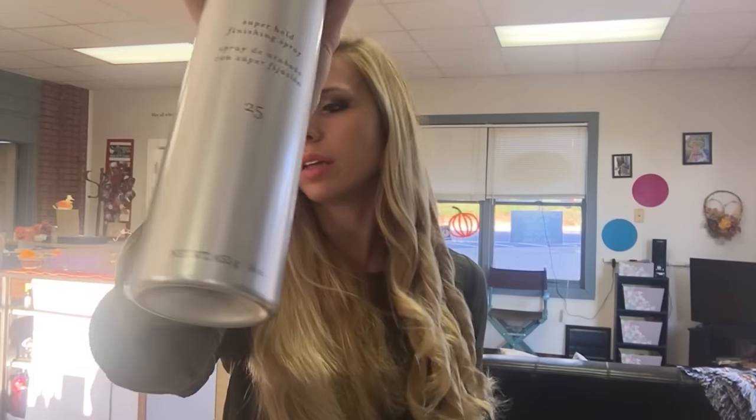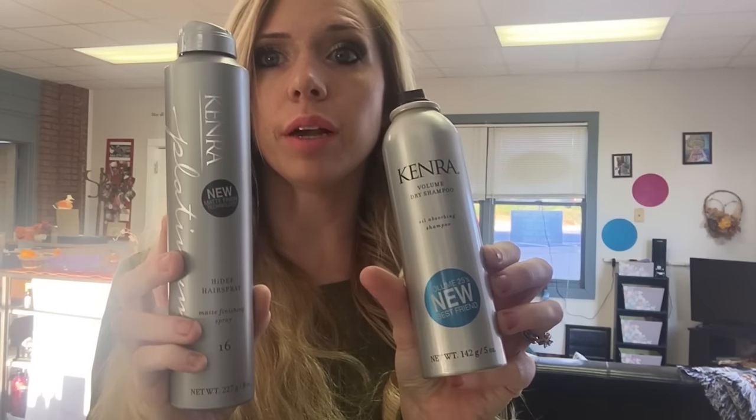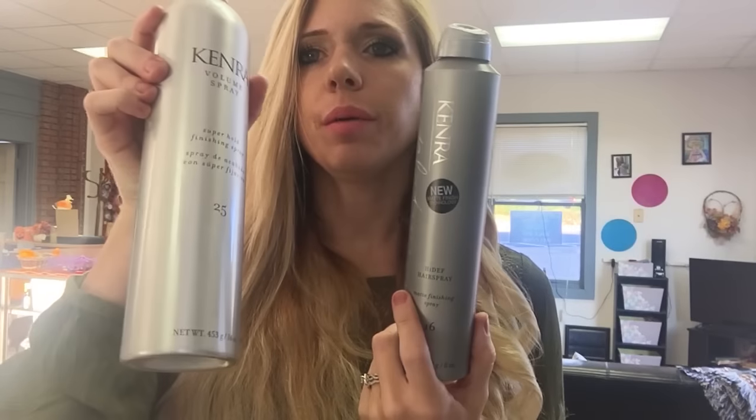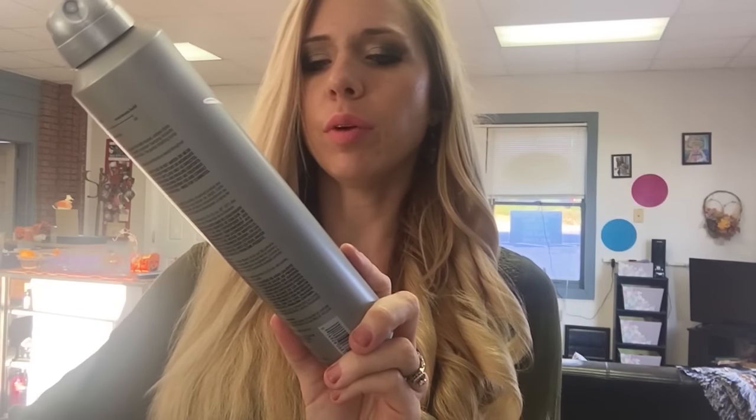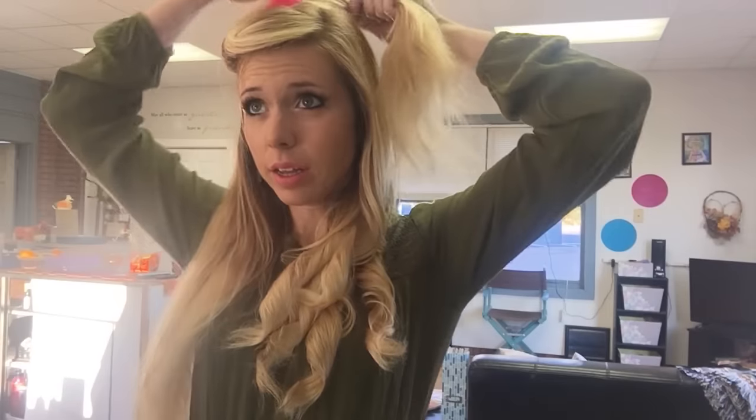I'm going to spray with some hairspray. I'm using my Kenra hairspray. I also have a new one — I have a new hairspray and dry shampoo that I'm trying by Kenra. This one is a 16, and I usually use 25, but this one is supposed to be more like a matte finish, so I'm going to try it today. It's got a lock on it — I'll turn it on. I like how that sprays out. Then I'm going to take three sections over here on this side and curl it up.